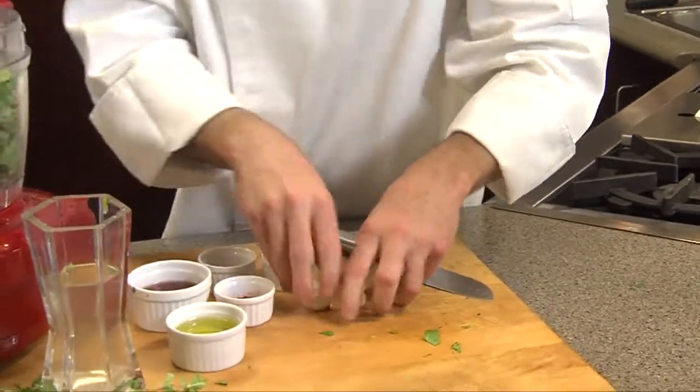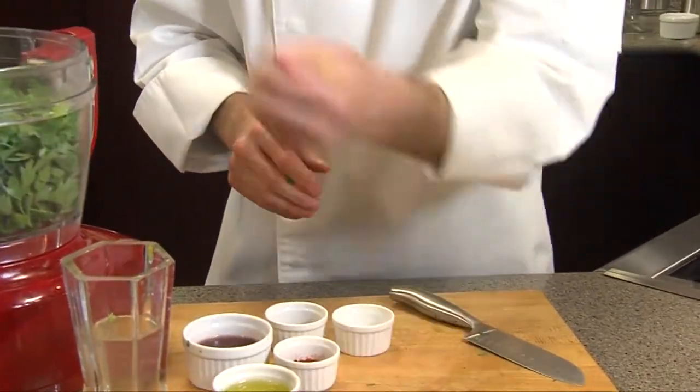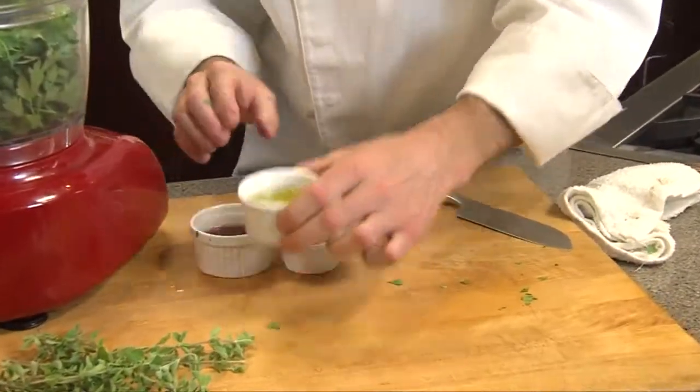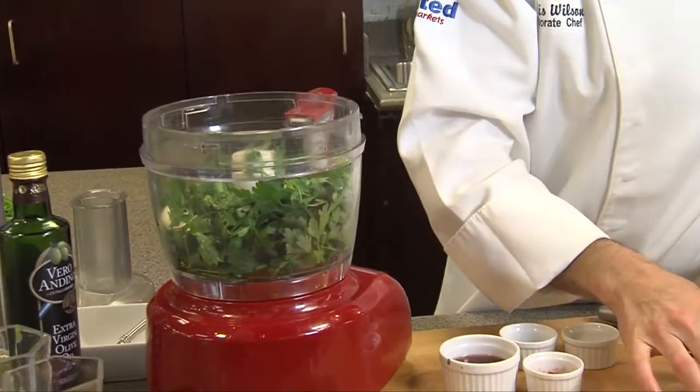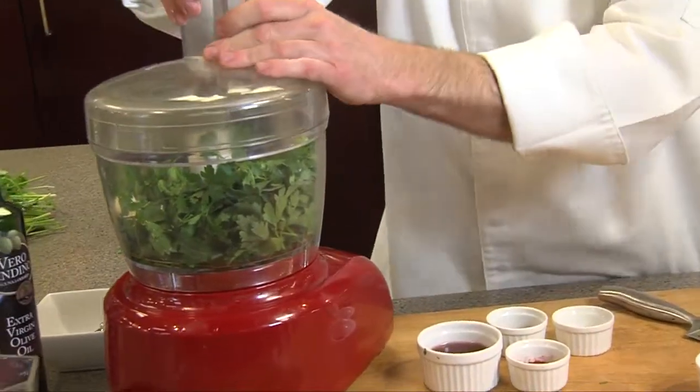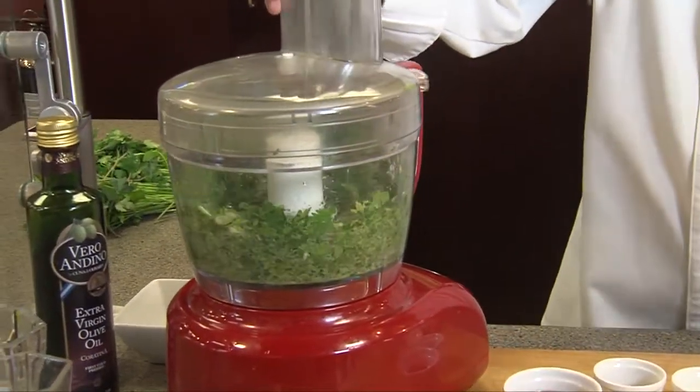Now we're going to add six cloves of fresh garlic, and then a quarter cup of extra virgin olive oil. This is going to make it puree really nicely, so I'm going to go ahead and put my lid on and puree it up just a little bit.